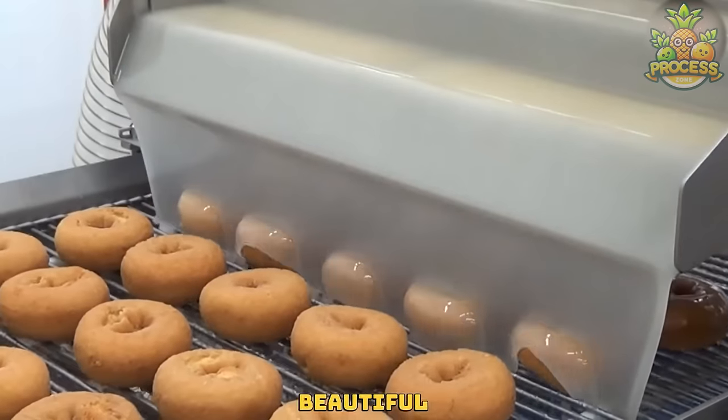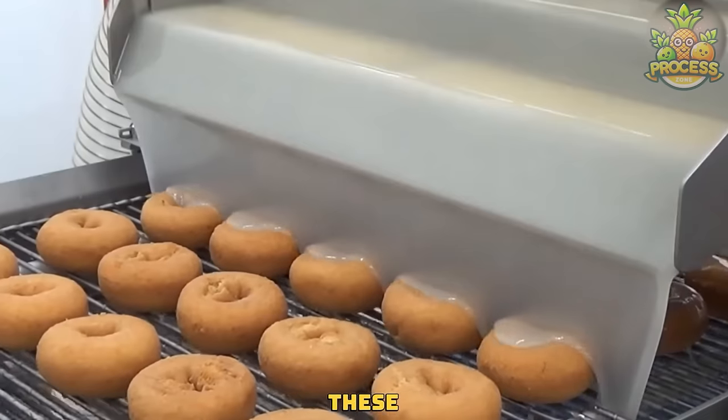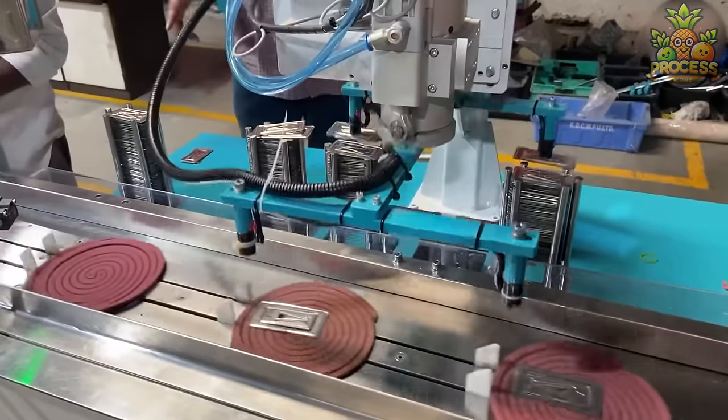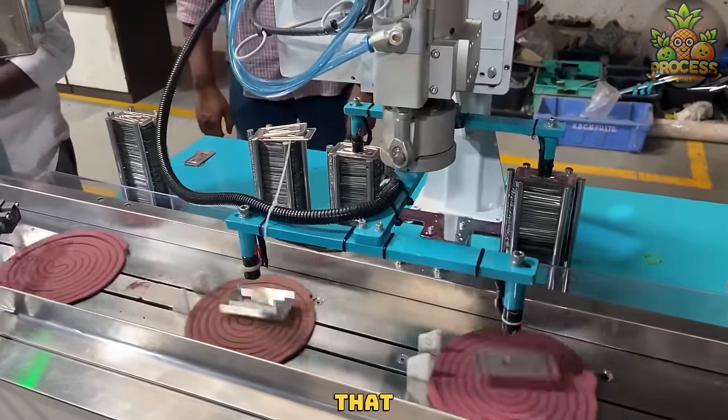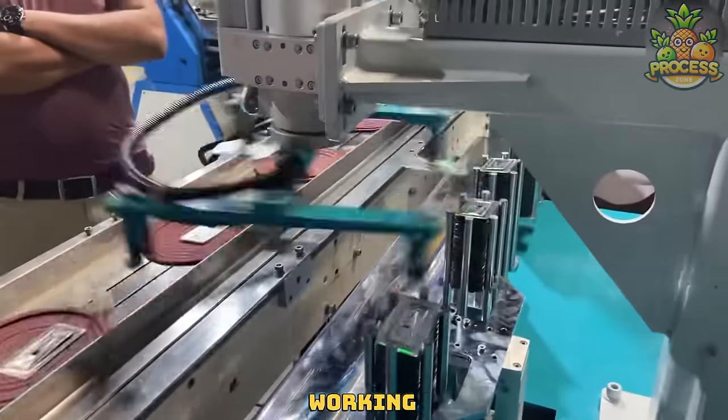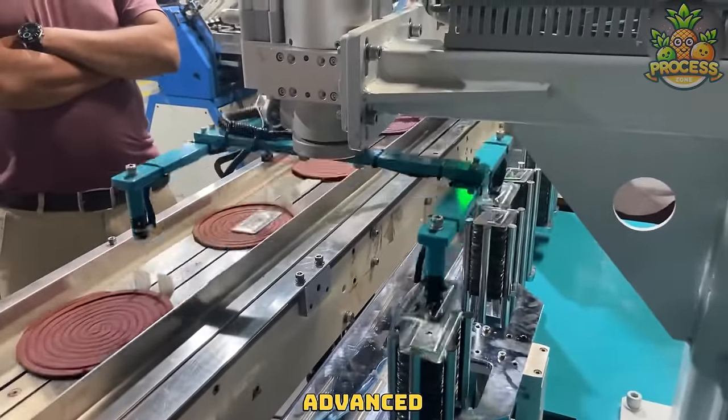Check out this beautiful extra sweet waterfall covering these soft doughnuts with a crowning crunch. Rest assured that each mosquito coil is securely packaged and sealed to maintain its working efficiency using a group of advanced robotic arms.